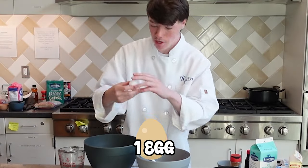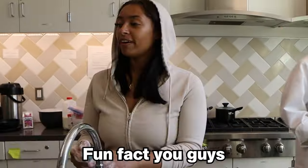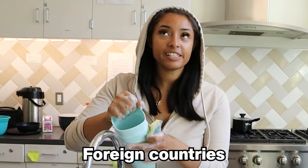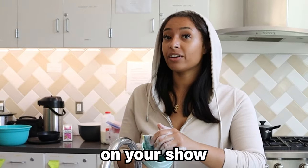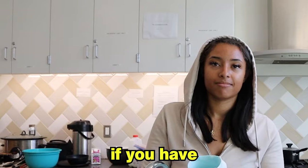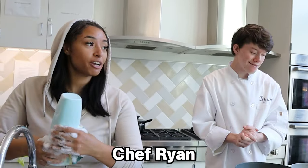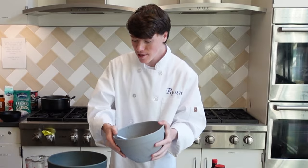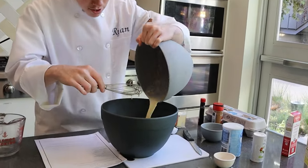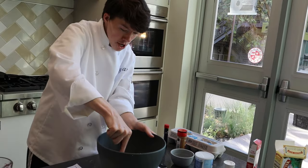Combine all of your wet ingredients and make sure they are well incorporated, but don't forget to add the egg. Make sure the egg is well mixed in. Fun fact — in foreign countries, they only use brown eggs, not white eggs, and eggs are not refrigerated. You can technically leave them out if you have chickens for about 12 days. Now you know something new. Now we're going to be adding the wet ingredients into the dry ingredients. Whisk it all together and make sure it is well incorporated.